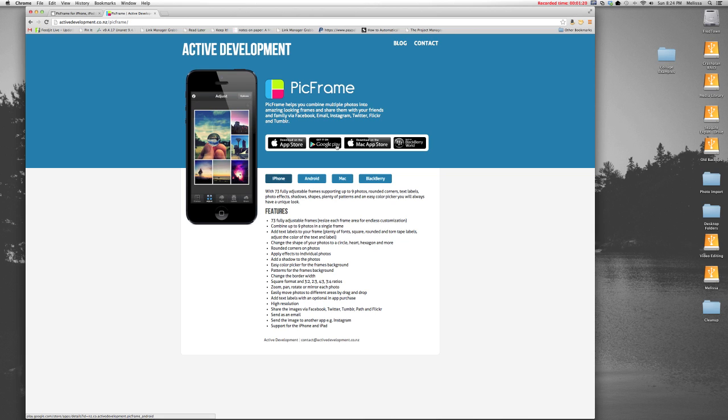In fact, the only platform it's not really available for is a Windows desktop. For Windows users, I would advise you to use an app called Photosheet. Since I don't have a Windows computer to show that app on, I'm going to link it up in the show notes for this lesson, but PicFrame should be available for most of you on the platform you're using.